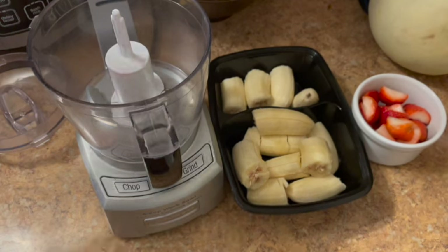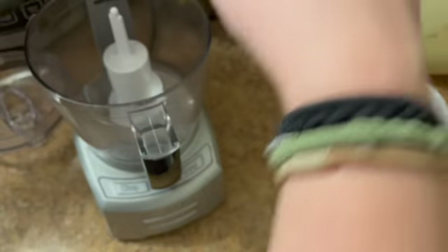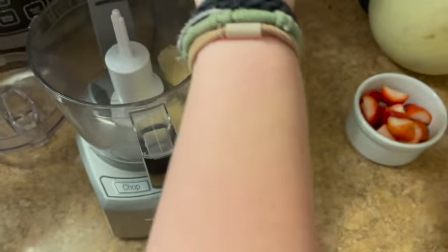I put some bananas in a container and froze them. I probably overcrowded them — I should have given them a little more space — but they did freeze in about three hours.